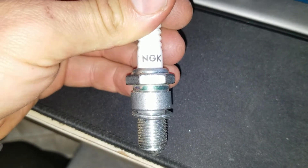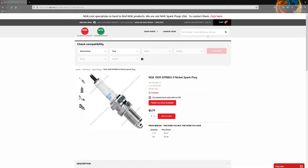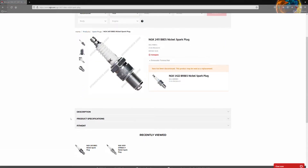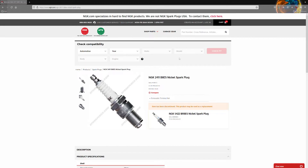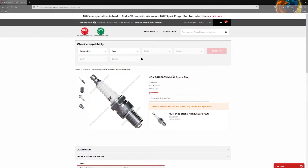The second spark plug is an NGK B8ES. Searching it — here we go, specifications — and there it is, just like I said: 14 millimeter by 1.25 millimeters. It works every time. You can also use automotive websites like Advance Auto and AutoZone.